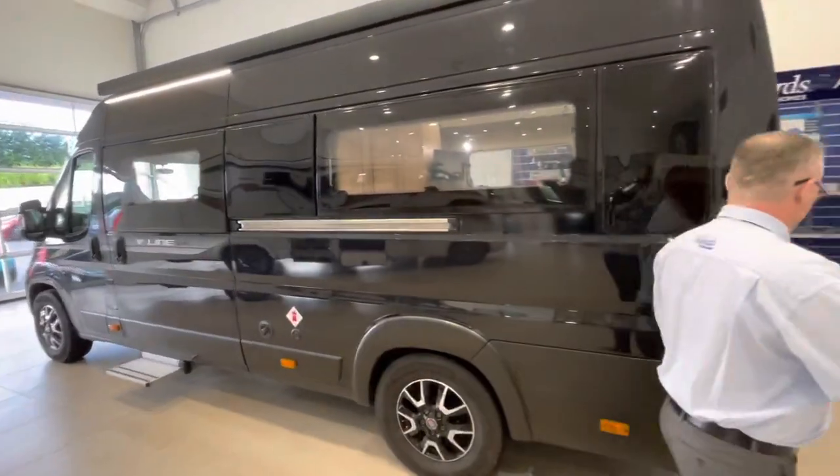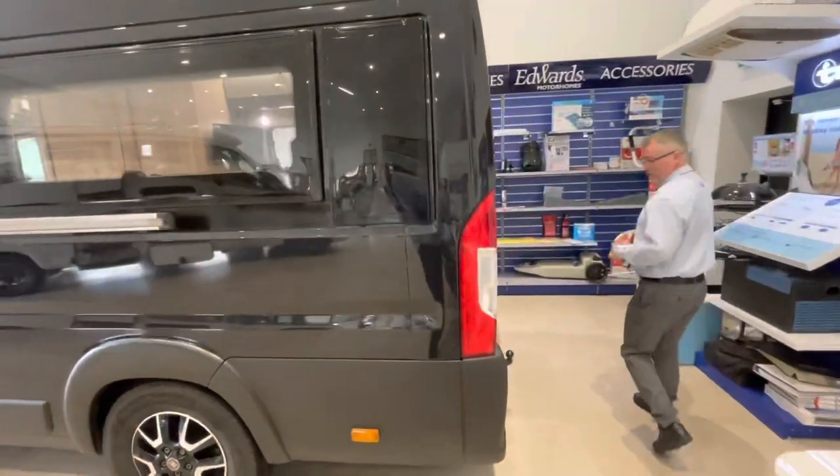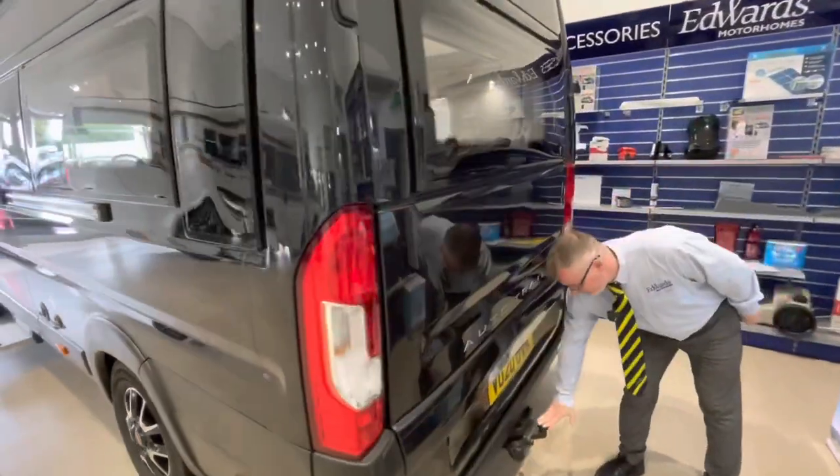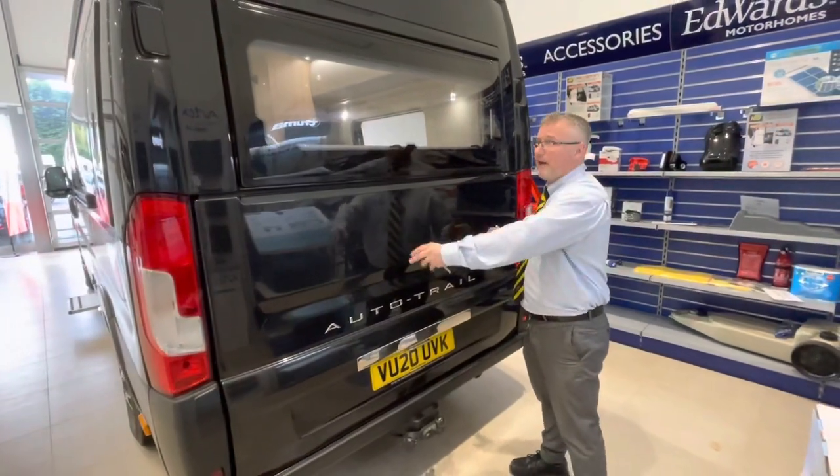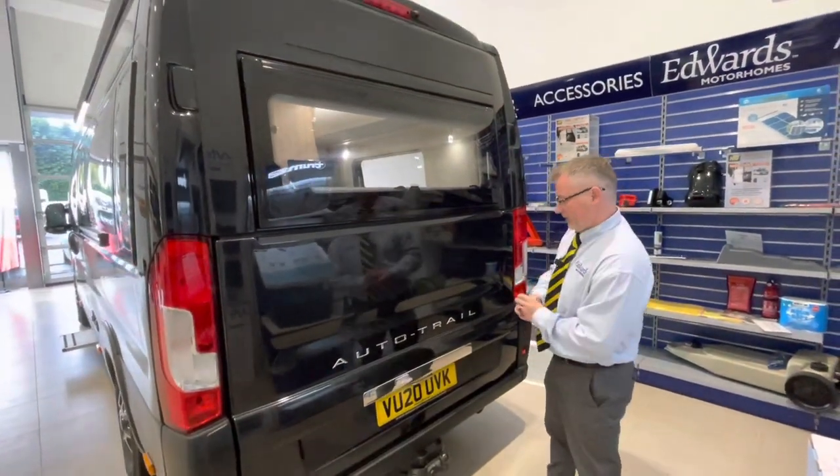Next we come around to the rear of the vehicle. This particular vehicle has had a tow bar fitted just here — great for bike racks because obviously you can't fit anything onto the back panel. Reversing camera at the top.